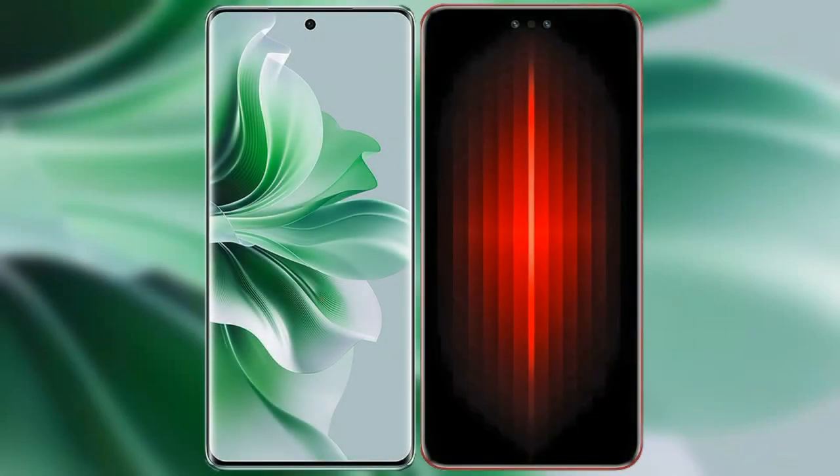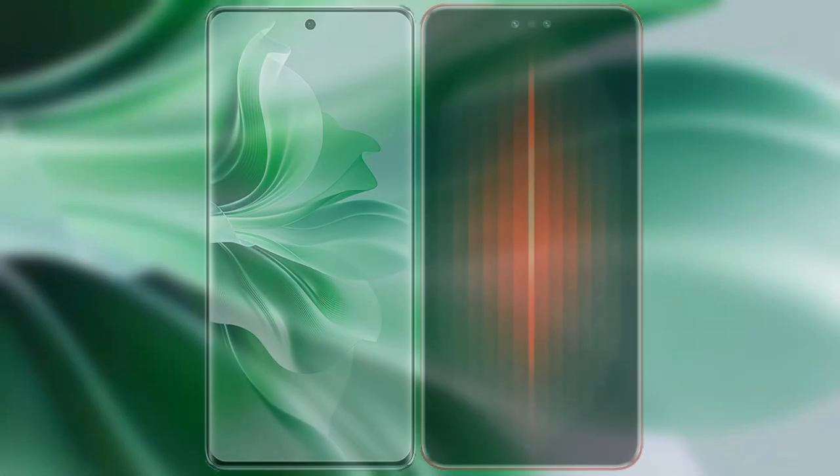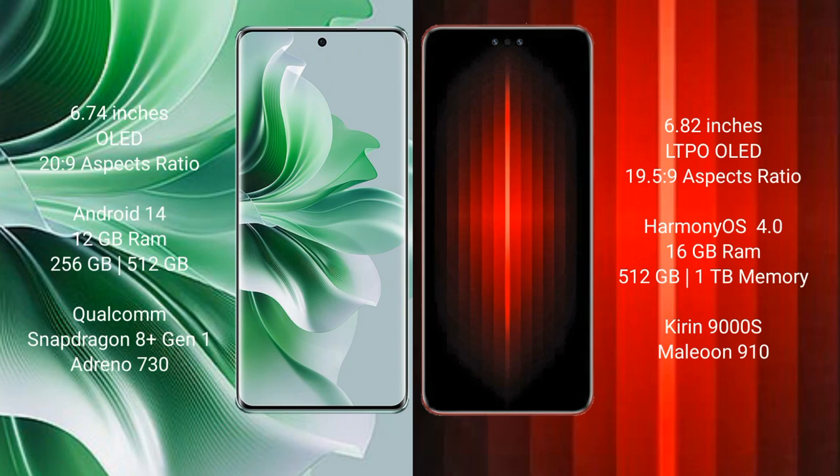I will compare the new OPPO Reno 11 Pro with Huawei Mate 60 RS Ultimate. OPPO Reno 11 Pro comes with a 6.74-inch OLED display. Huawei Mate 60 RS Ultimate comes with a 6.82-inch LTPO OLED display.